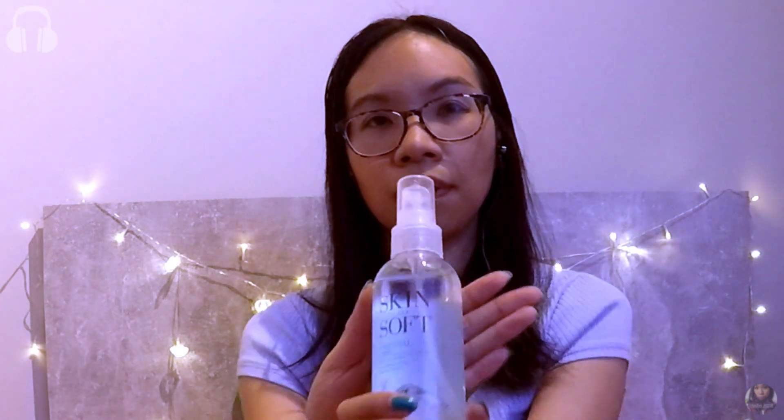We also have some full size products in here, like the Skin So Soft Dry Oil Spray. I think it's a hydrating spray that you can use when you come out of the shower, sort of as a moisturizer.